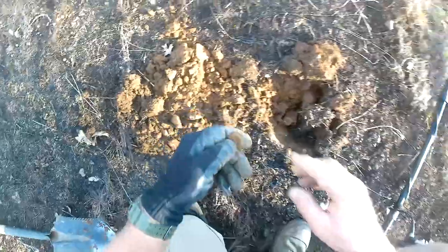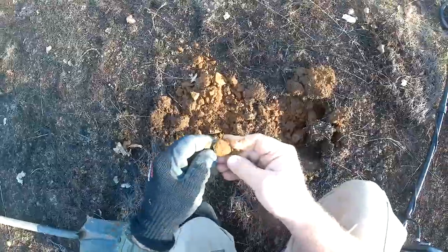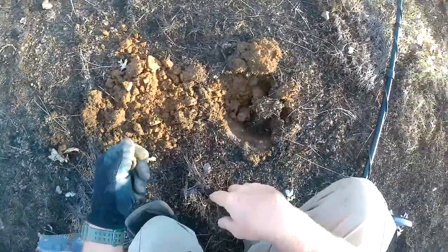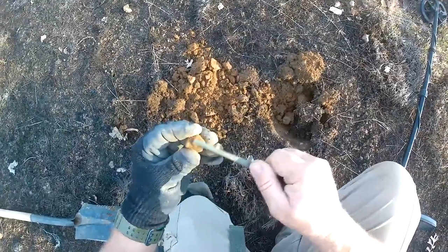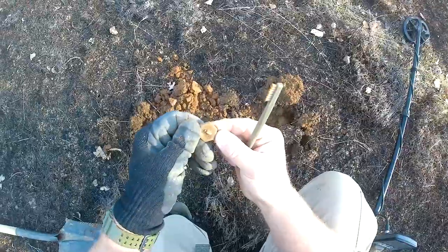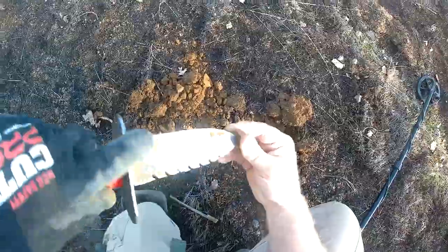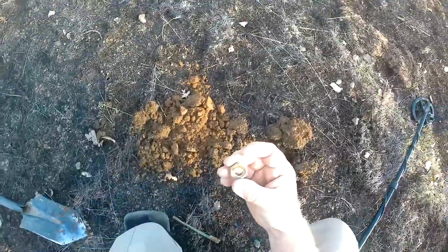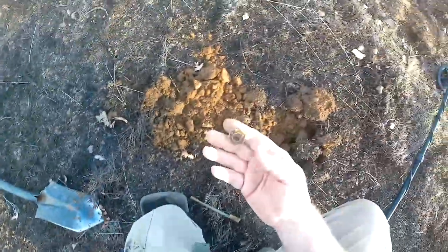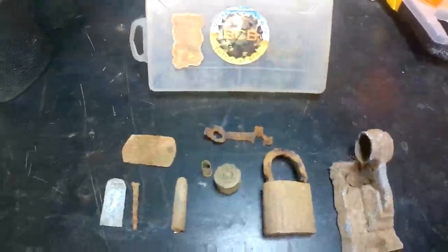I got some sort of cap or something here - I thought it was a nut but I don't think it has a hole all the way through. Maybe it does - just packed full of dirt. It does go all the way through, it was just a bunch of dirt packed in there. Some old nut. On to the next one.